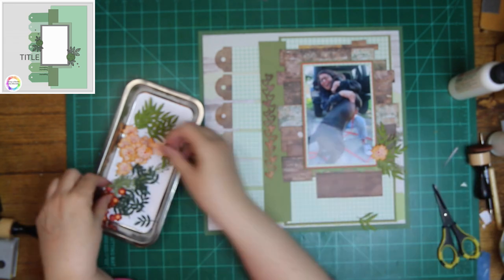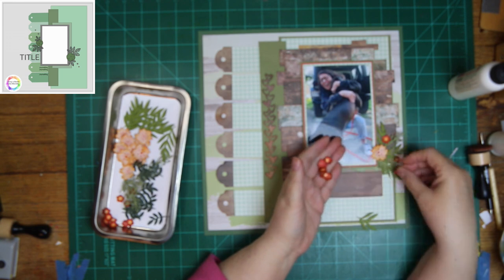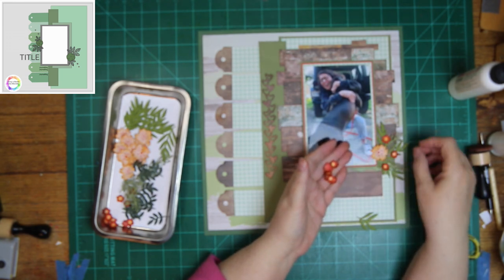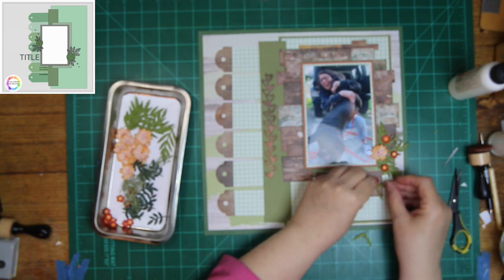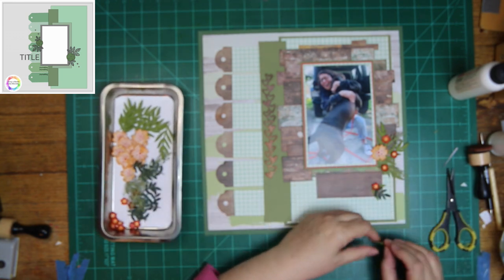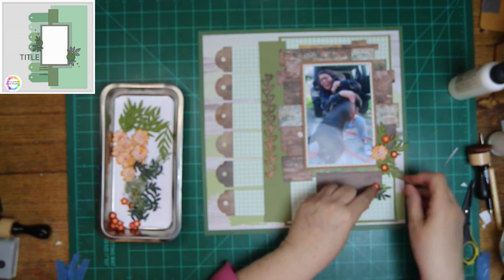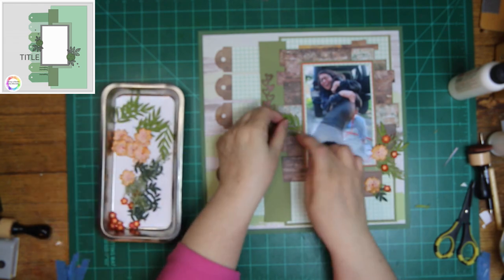The flowers go to the left and right of the photo, and I'm going to extend just a little bit beyond there. You will see a few more flowers in the final photo because when I was taking pictures I thought I just needed a few more, and added just three more.